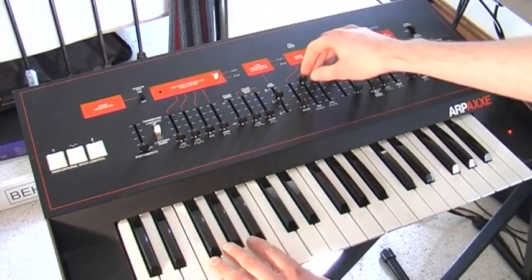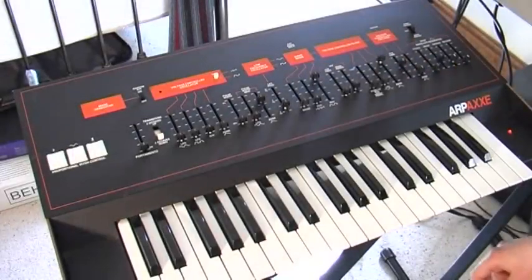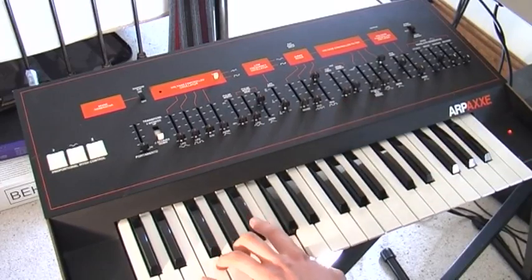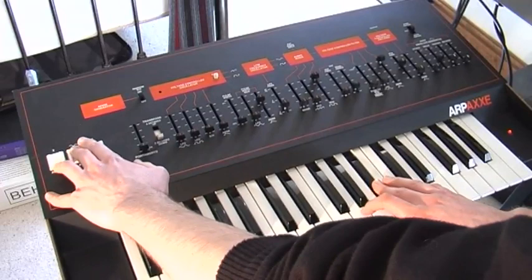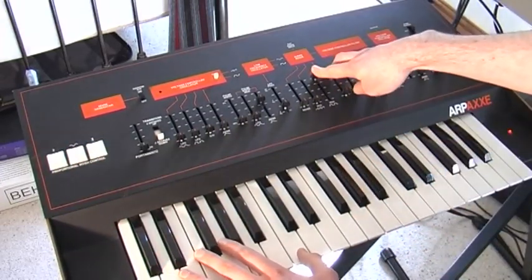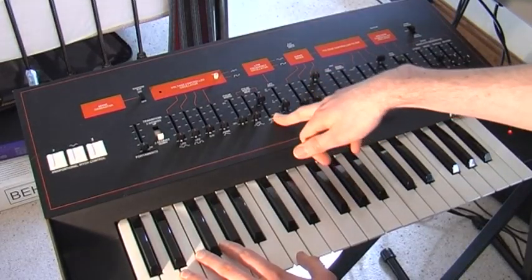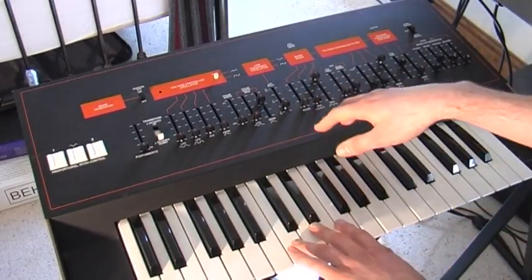I just want to show you a few of the sounds. Even though this has only got one oscillator, it can sound surprisingly meaty — I'll show you what I mean. And that's just with the square wave with the envelope controlling pulse width. It's the pulse width that really makes this thing sound so good.